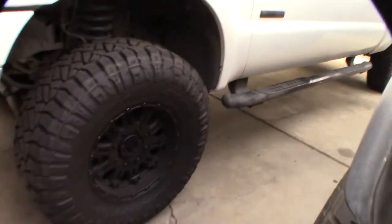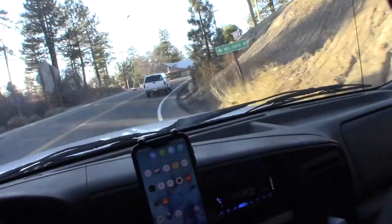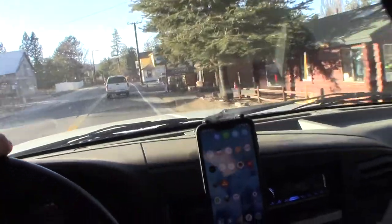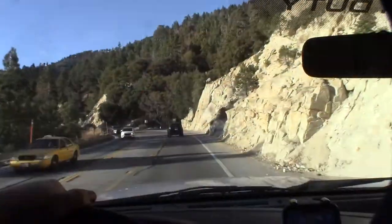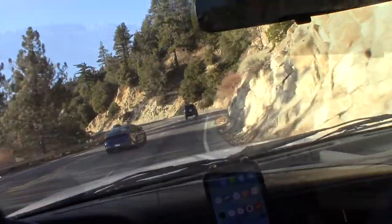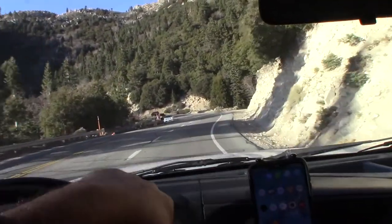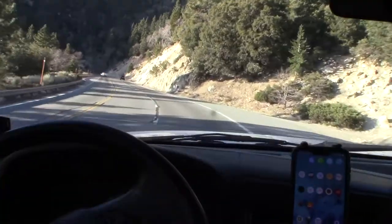Alright, so if you're wondering how these tires look on a Ford F-250 — there we go, cruising down the street. We get a lot of snow up here, that's why I need good tires. These feel like they have better traction than the General Grabbers — I can feel the road a little bit better.